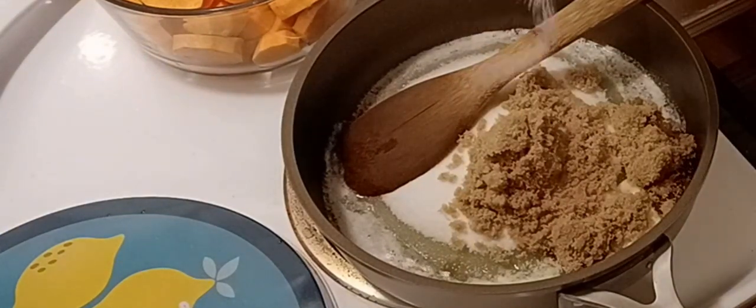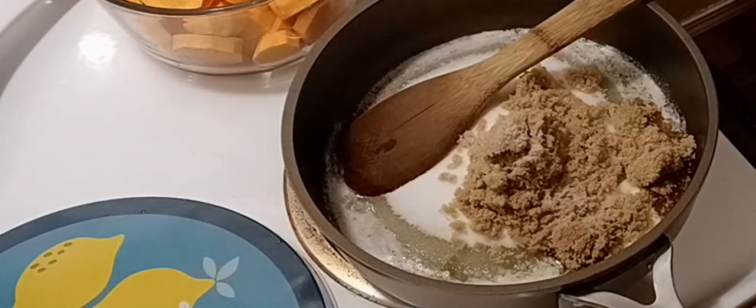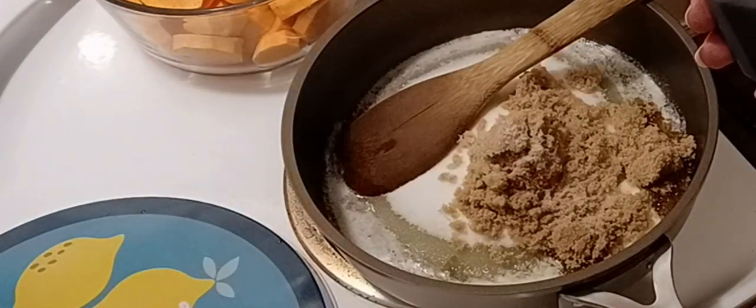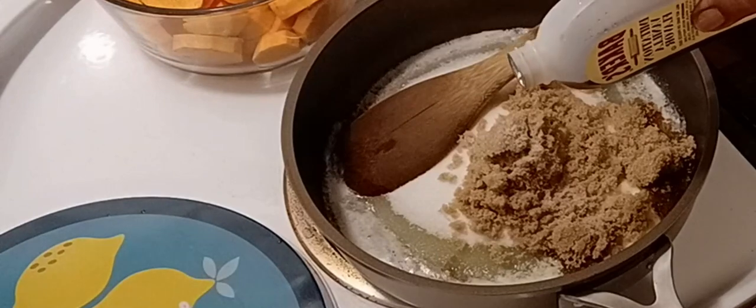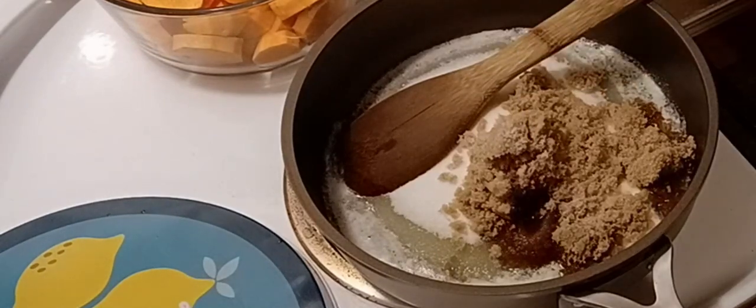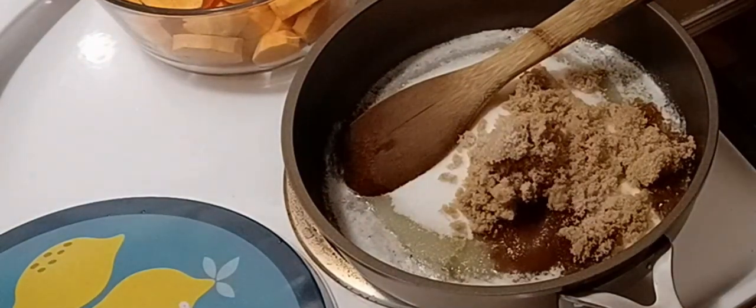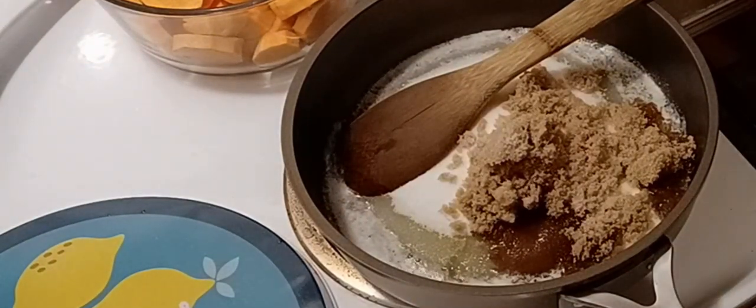We're going to put in a pinch of salt. Normally I cook with lemon or vanilla extract, but I'm out of it so this is just the imitation — you will need more of the imitation; if you have the real extract you wouldn't put as much. When I make candied yams I also put in cinnamon and nutmeg.